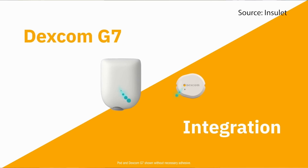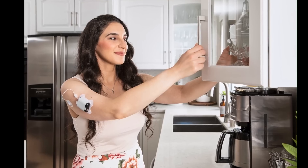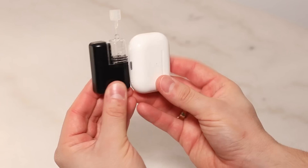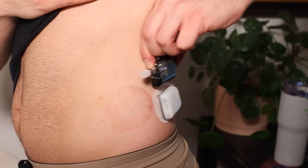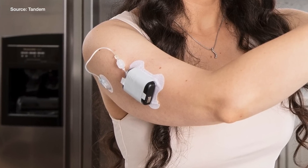We can also expect the G7 to work with Tandem's brand new pump, the Mobi, which is the smallest hybrid closed-loop tubed pump available — it just launched. I spoke with Tandem a few weeks ago on the podcast, and I asked about G7 support coming to Mobi. I was told they are working with a small group of users early this year and expect to bring G7 support at the end of the first quarter, but definitely in the first half of the year.